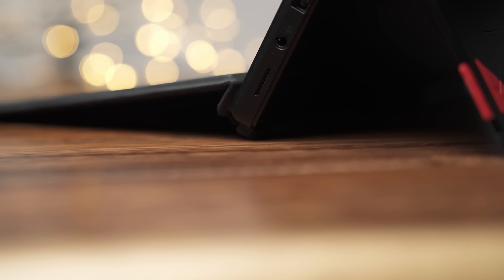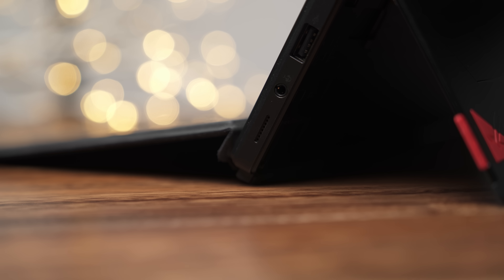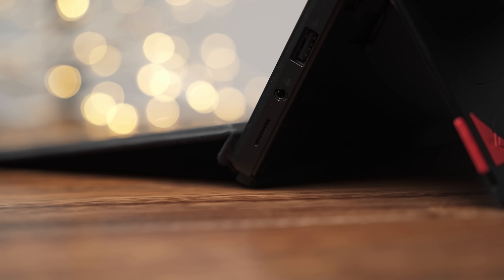The speaker placement is on the bottom sides, so not the most ideal position compared to the Surface Pro 8, which has them directly in front. They're very clear, clean, and crisp — they just don't get too loud, so you'll probably want to use headphones in a loud environment. Battery life is okay — this is an H-series processor, so it's nowhere near as good as the Surface Pro 8. I got about five hours and 21 minutes before needing a charge using PC Mark's modern day office test.